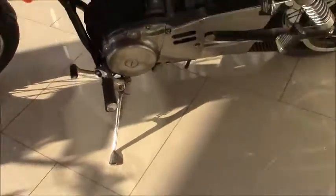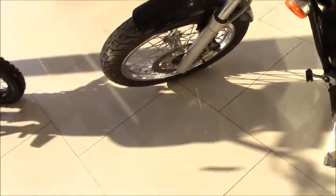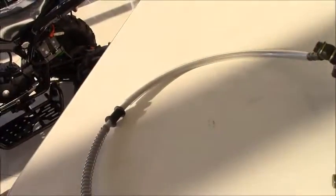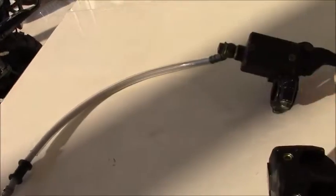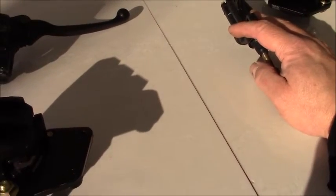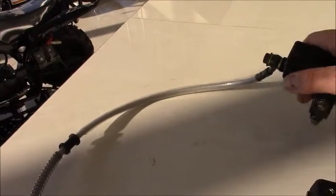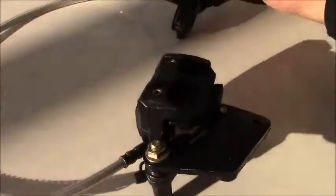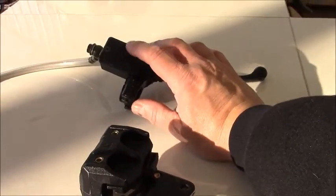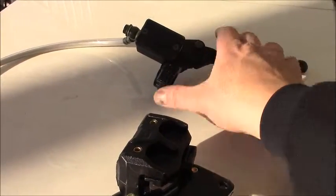Here we have an even larger bike — a little bit vintage — but again similar principles. Basically, larger bikes are all hydraulic; smaller vehicles are cable-based. When you're looking at the hydraulic systems, they typically consist of a lever or actuator that you apply a squeezing or pushing force to. This force is then transferred down to the brake caliper through what's referred to as the master cylinder.